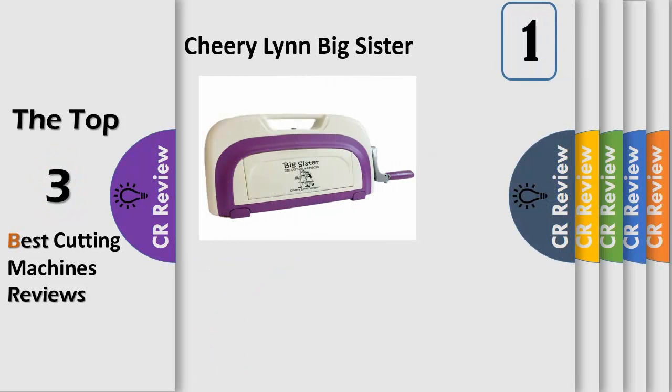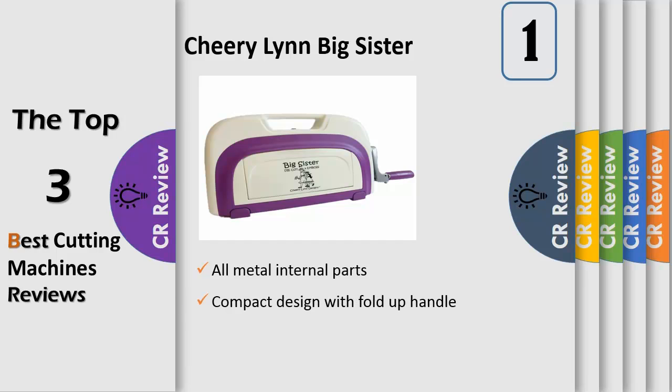Number 1: the Cheery Lynn Designs S174 Big Sister Die Cut Emboss Machine. The Big Sister also has additional accessories such as a full-size 8½ x 12 basin cutting plate, both extended and full-size magnetic sheets, as well as optional metal adapter plates.